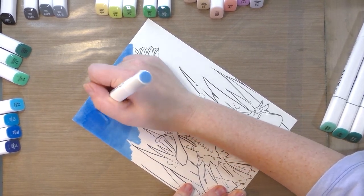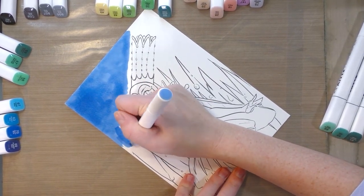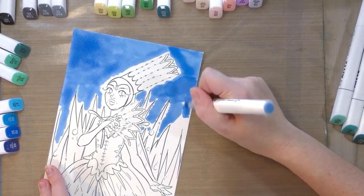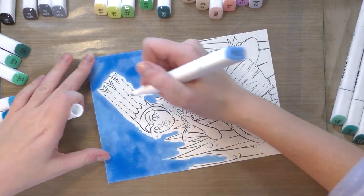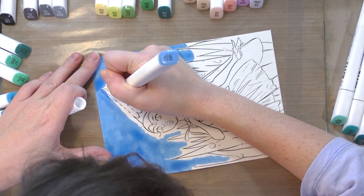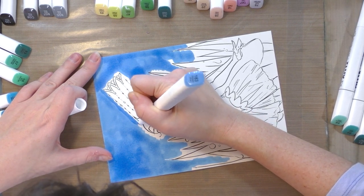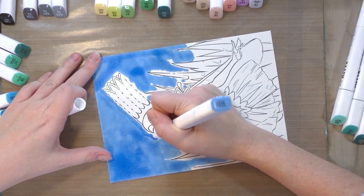Already I find the marker body to be quite tiring for my hand — it's just slightly too big. Now that I have the majority filled in, I'm going to start tightening in the color, go back over it with another layer, and really try to minimize streaking or obvious differences in application.